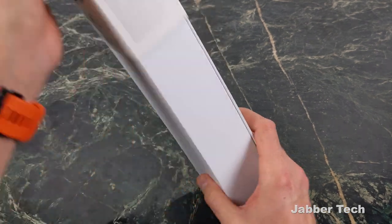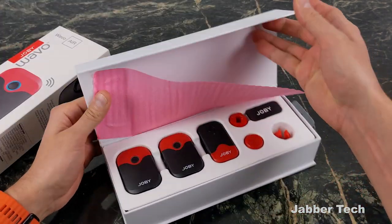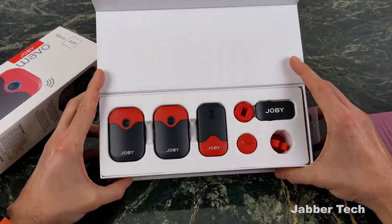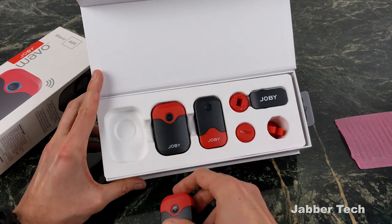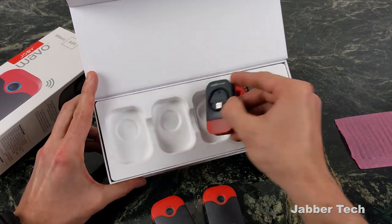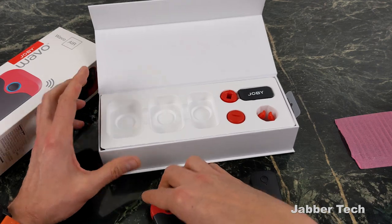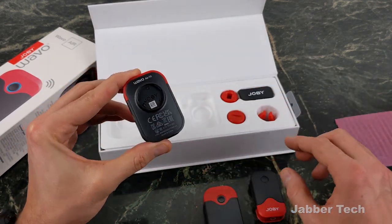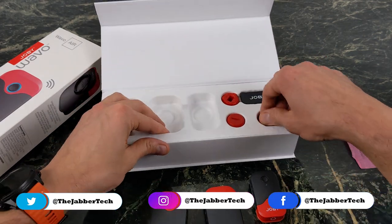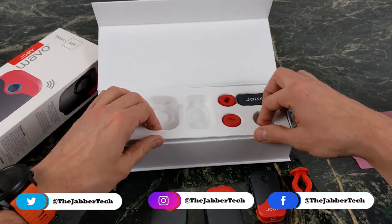Inside you get everything you need to get started. I definitely like the presentation and the color scheme — the black and red looks really cool. Let me go ahead and take out these receivers and transmitters. You can see on the back that's for the mounting system, so this is going to mount to a whole bunch of different accessories. Let's continue on and see what we get in the box.